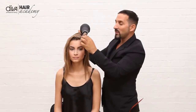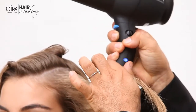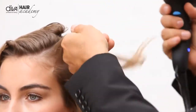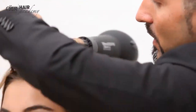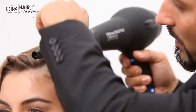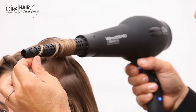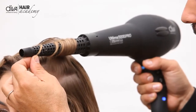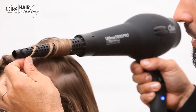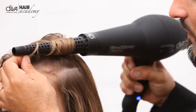I'm going to switch it on just on the medium heat and the medium speed. I'm using the cold shot here, turning it off and on, getting that lovely lift.